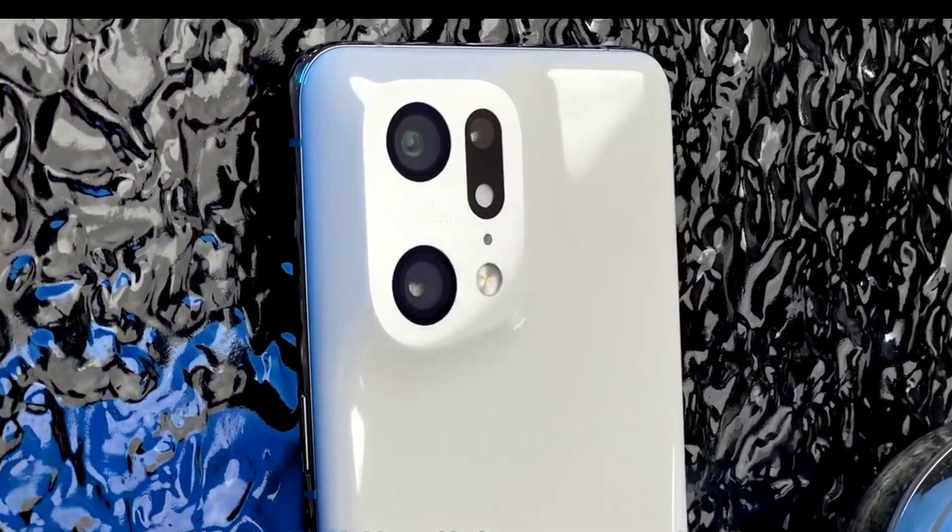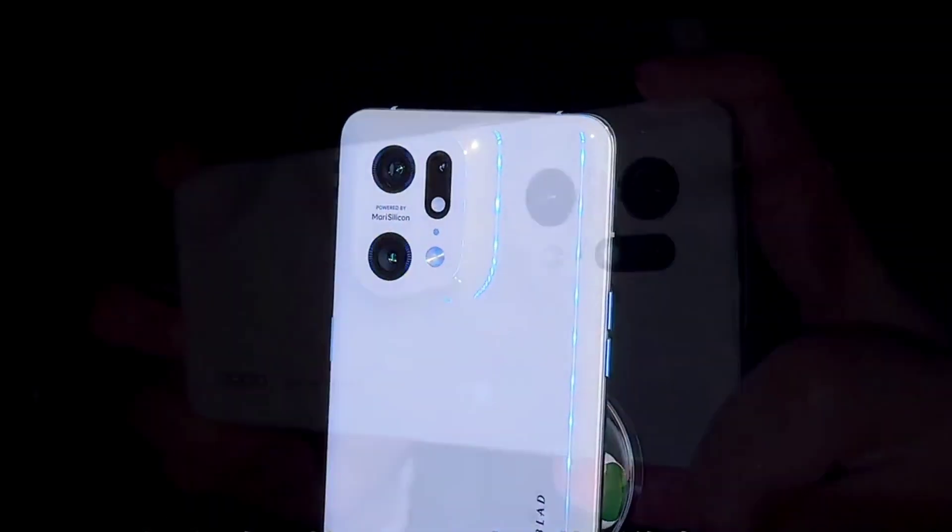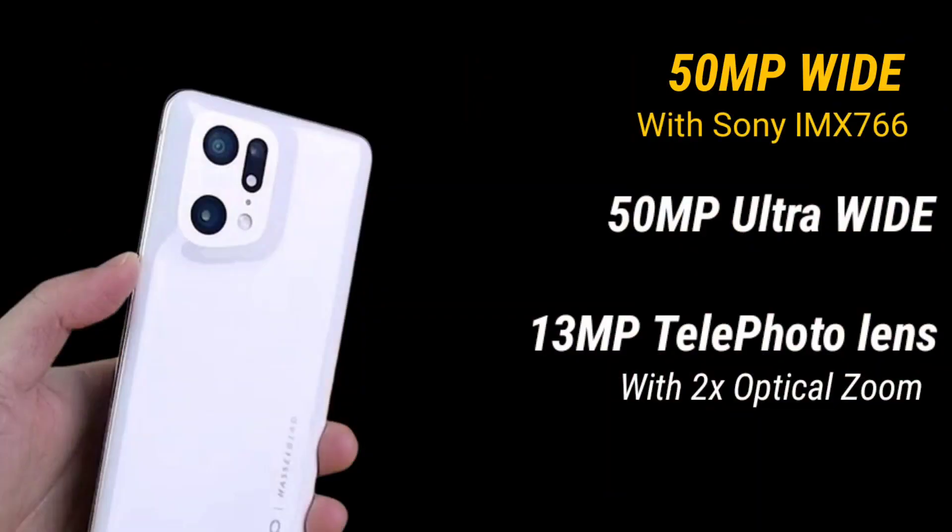Let's talk about cameras. The Oppo Find X5 Pro has three of them: a 50 megapixel Sony IMX766 main camera, a 50 megapixel ultrawide camera, and a 13 megapixel telephoto camera with 2x optical zoom.